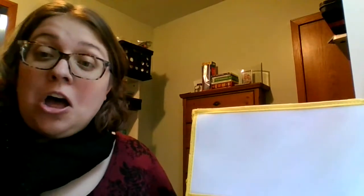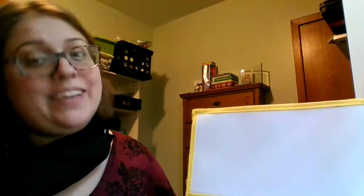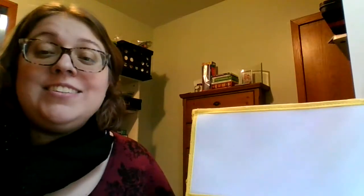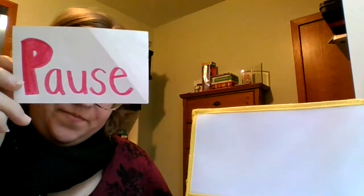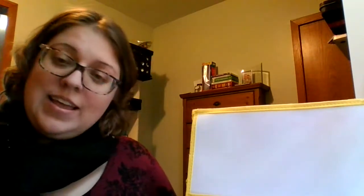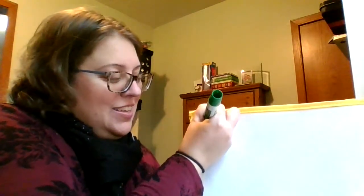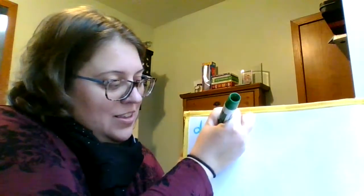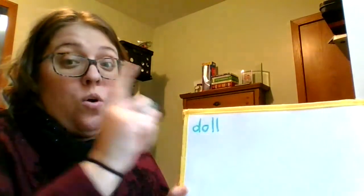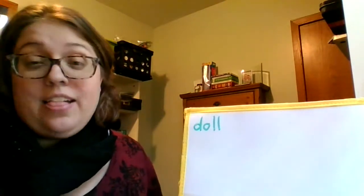Here we go. Our first word is doll. I like to have a doll with me. Doll. D, aw, l — doll. The letters in doll: D, aw, l. Remember, double L only says the sound once. All of our words are going to end with a double L.